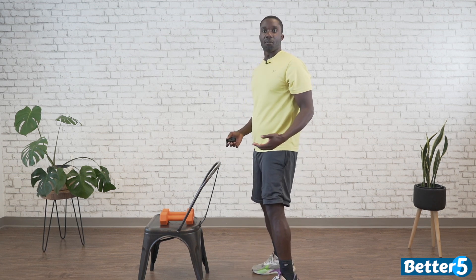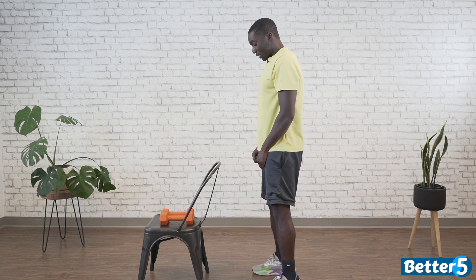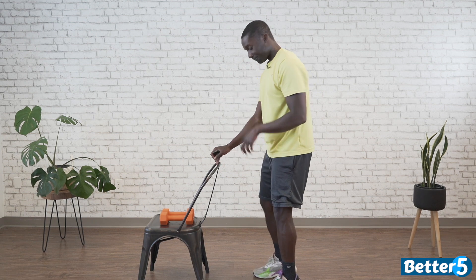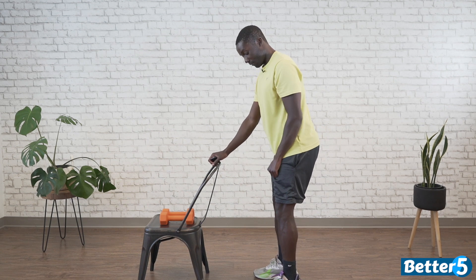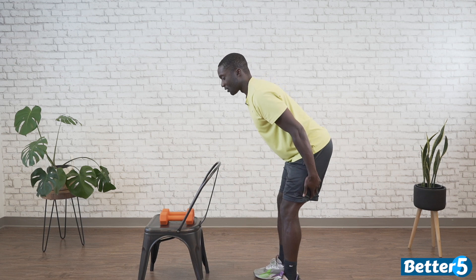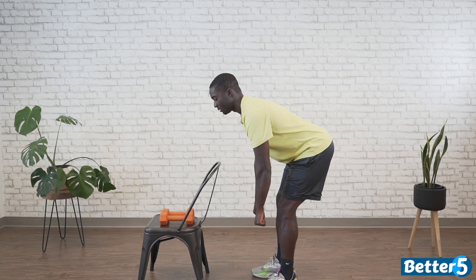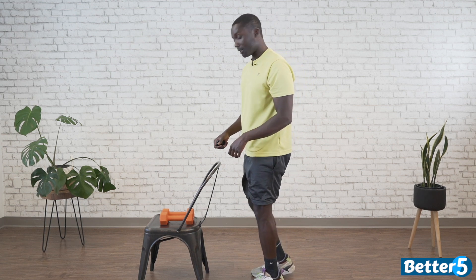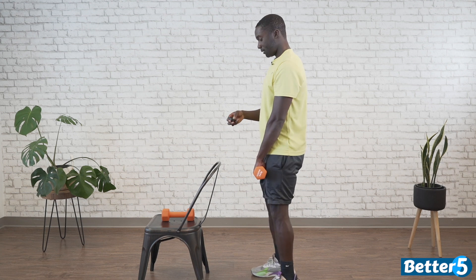We have a straight leg deadlift next. When we say straight leg, we don't mean that you shoot your knees back — knees are still soft and athletic, you're just not hinging quite as much. Using one weight with one arm on the support, come down and trace one leg down. Your depth is up to you — just above the knee, just below the knee. Pick where you feel that stretch in your hamstring, then come up. If you don't need the assist, hold both weights and trace down the same way. Starting in 3, 2, 1, go.